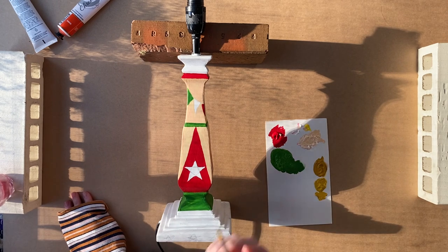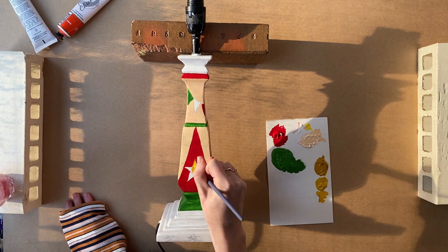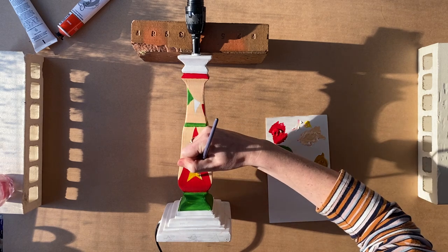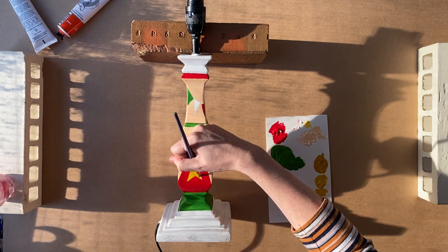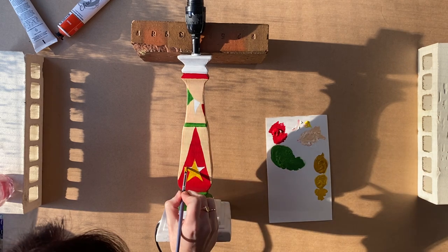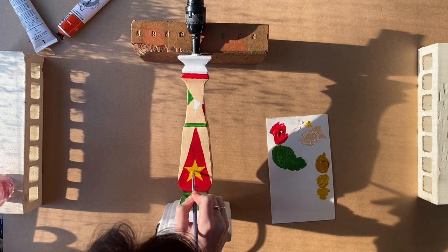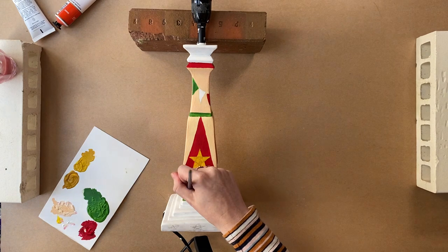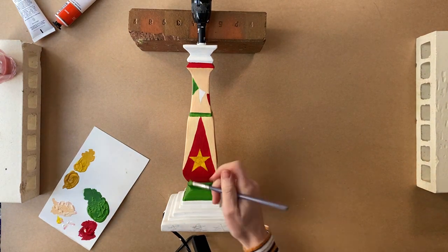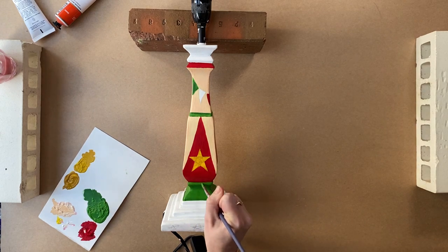And mixing yellow — I've got a yellow ochre and just a normal yellow — and just painting in the stars there. The yellow ochre just helps the colour to not look so crisp. I hate trying to paint inside the lines, it is just so much harder than painting something normally. And just doing that second layer of the green.